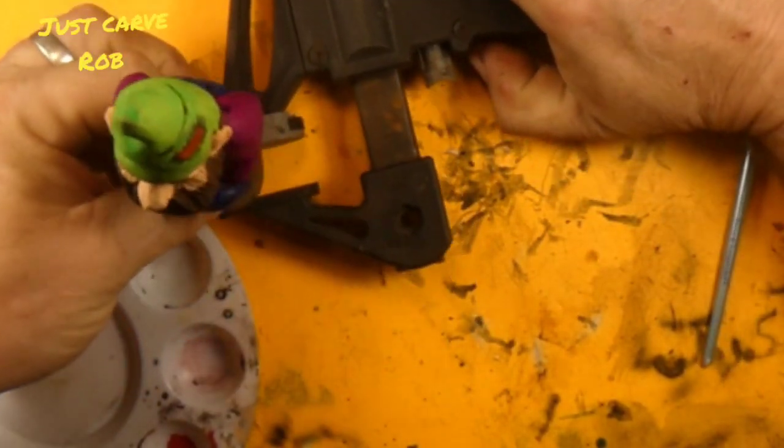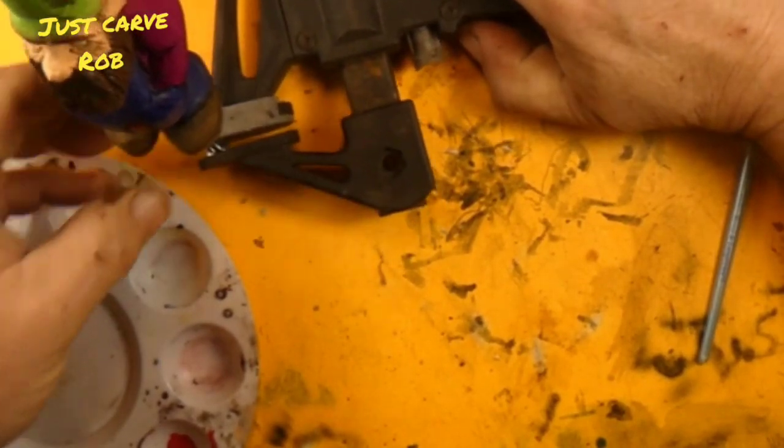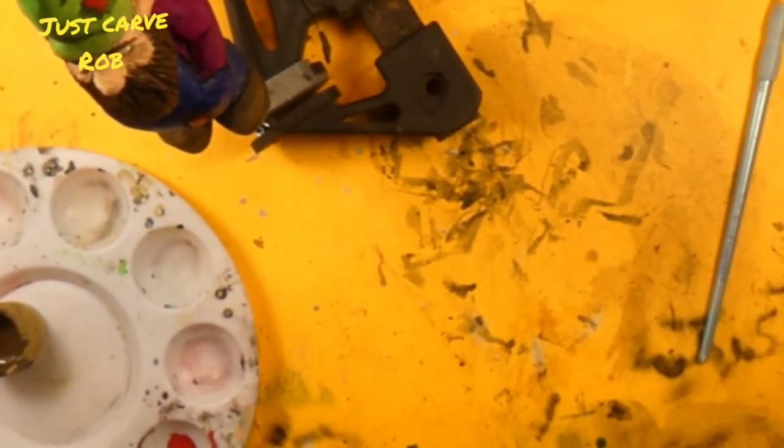I do have a heat gun that I use every now and then, but on some of these acrylic paints it makes it bubble — like the metallics. Never use a heat gun on the metallic paints, otherwise it ripples up like you're burning rubber or burning plastic. It gets all ripply.